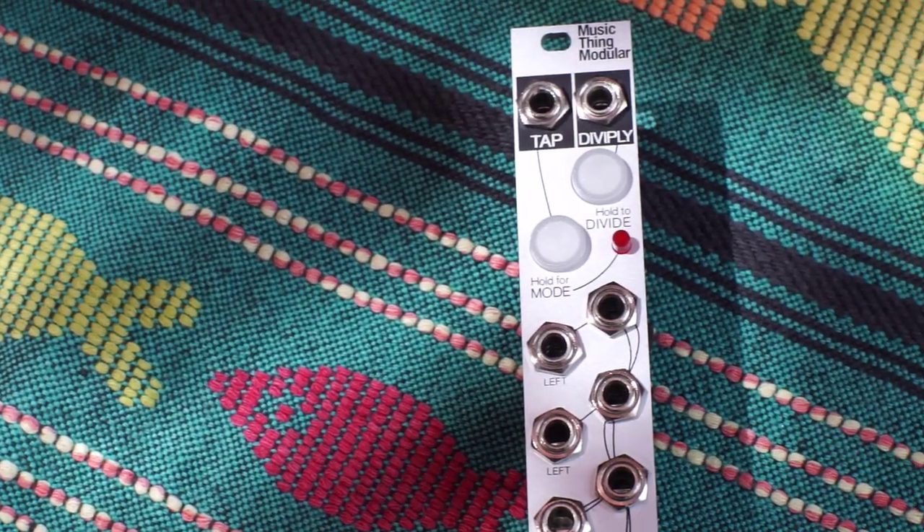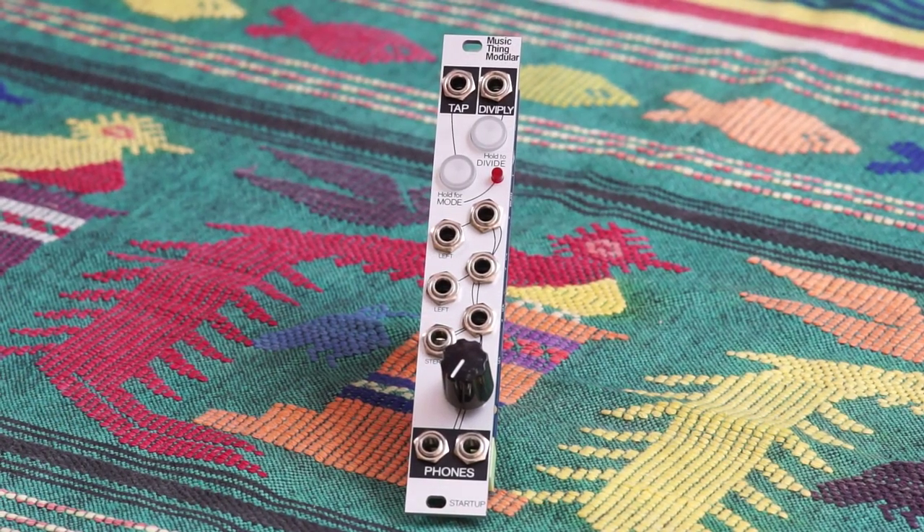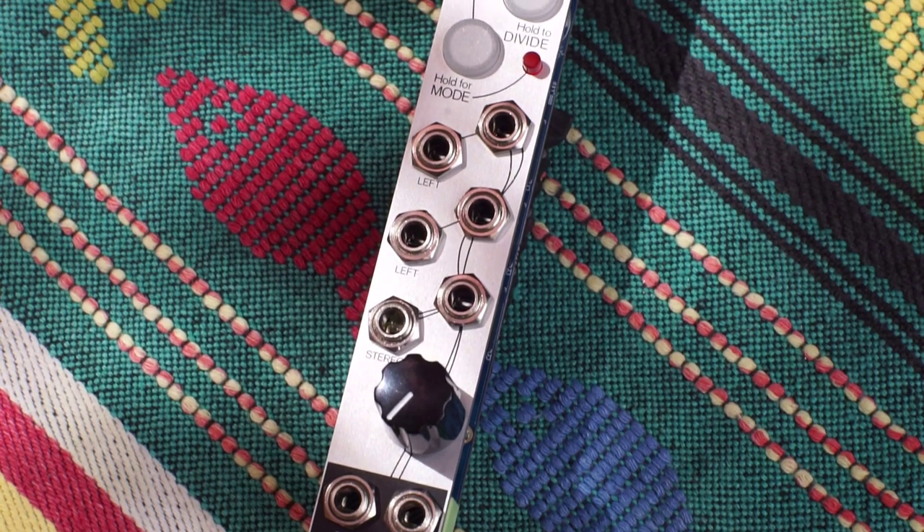Startup by MusicThink Modular comes with all of the SMD circuitry pre-soldered. You only need to solder on the power header, the jacks, two buttons, one pot, and an LED.